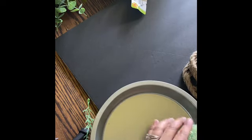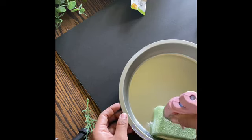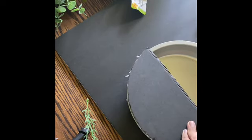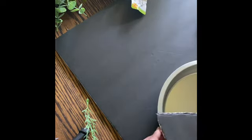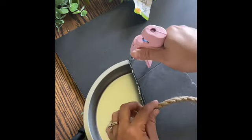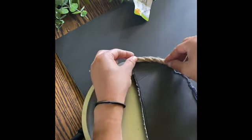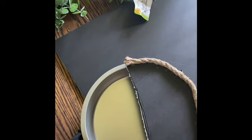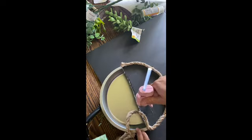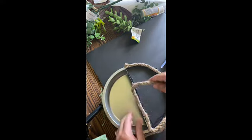I glued that on and then I put the piece of foam board on top using the glue gun as well. Once it was glued on I added even more glue to the top of the foam board and added in the jute rope to cover it all up. The only thing I did not get from Dollar Tree was the greenery — I believe I got that from Hobby Lobby, but you can find plenty of greenery at Dollar Tree or wherever you prefer to shop.